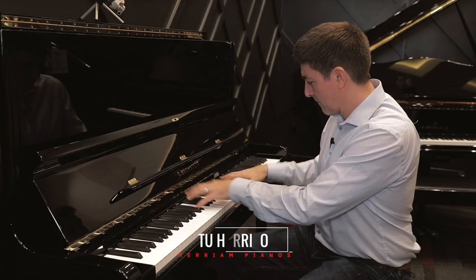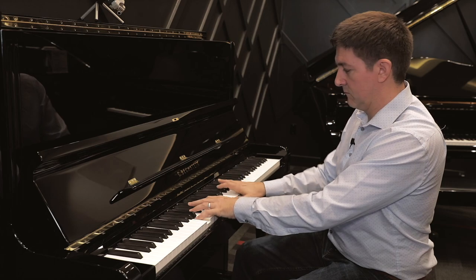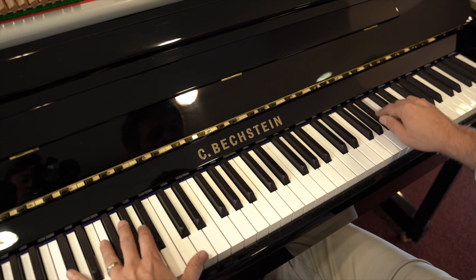I'm typically not a fan of larger upright pianos, to be honest. Besides a few exceptions like Bechstein's Concert 8 or the Bösendorfer 130, I normally prefer the action and the sonic intimacy that comes with a really great 47 or 48-inch upright.